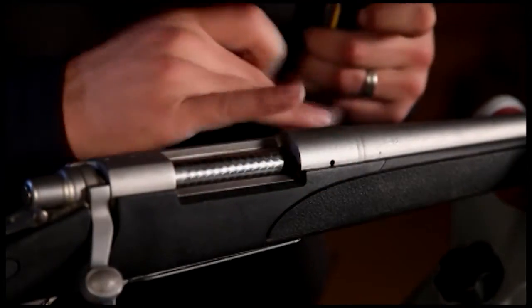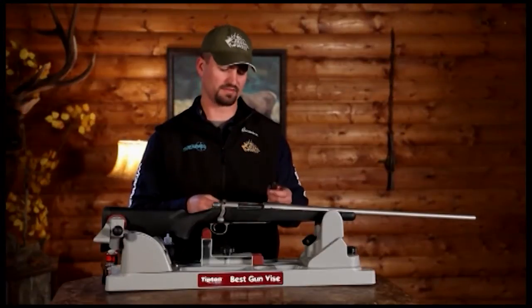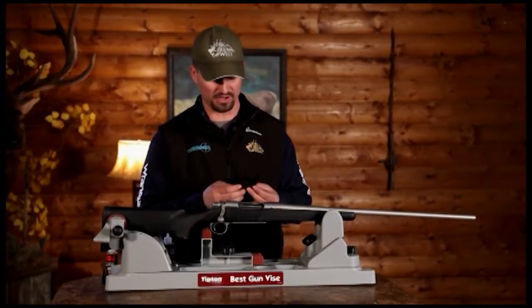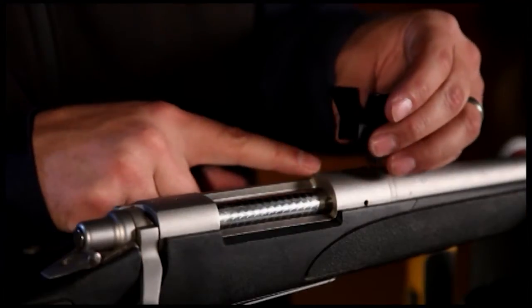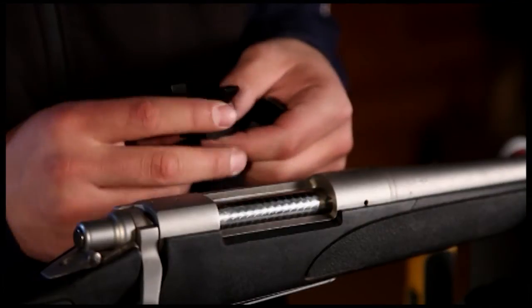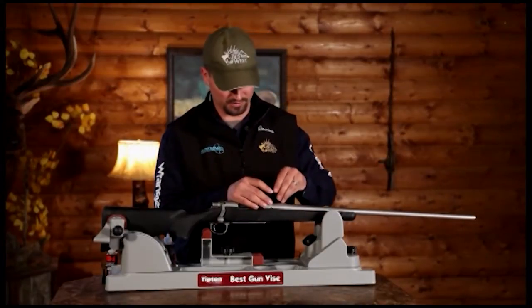It also ensures that the bottom of the screws are not coming in contact with the bolt. Now that I've got my threads counted, I'm going to grab my bases and attach them. For this particular rifle and model, you've got two different bases — one's the front and one's the back. On this rifle, the front one is curved on the action, and the back one has a slight curve but it's a little flatter. I'm working on the front, so I'm going to grab the curved one.